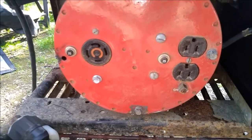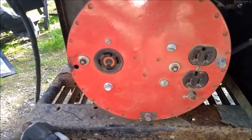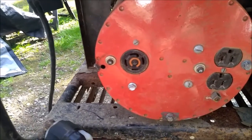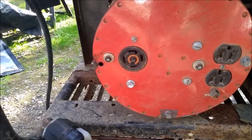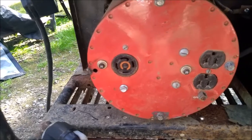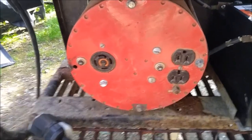It's rated for 5,500 continuous duty watts. It has two 120-volt receptacles protected by a 25-amp breaker, and a 30-amp 240-volt twist lock receptacle protected by another 25-amp breaker. It doesn't look like a bunch, but made in the USA, I think it's a good one.